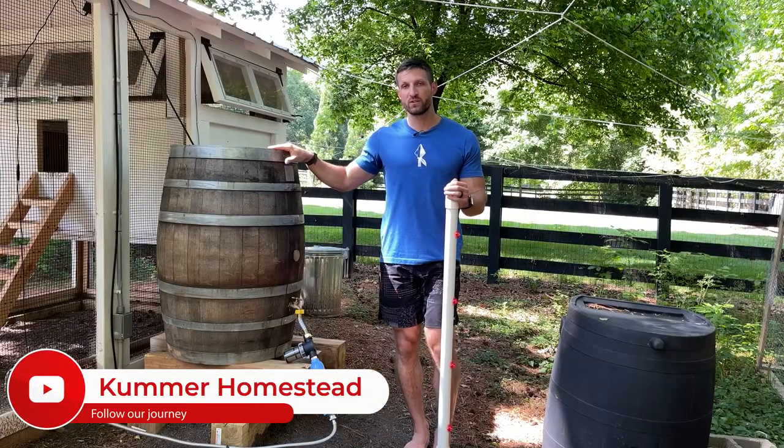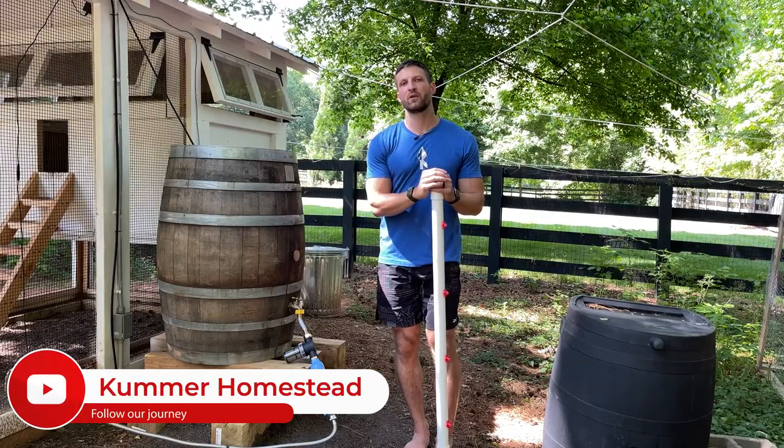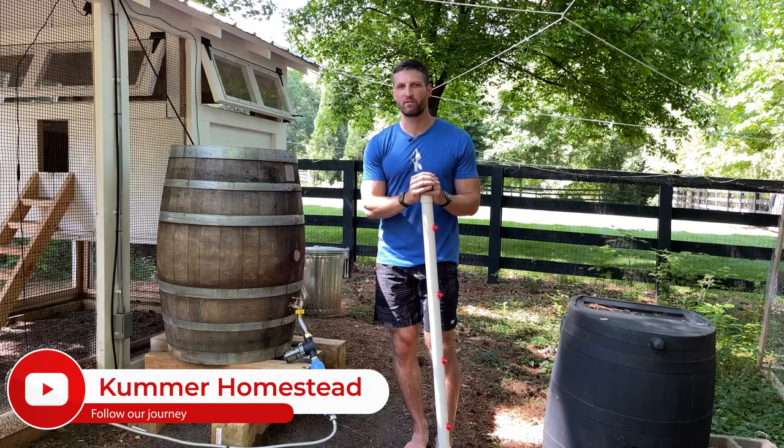But before we get started, make sure you subscribe to this channel and click on the little alert button so you get notified when we publish more videos like this.